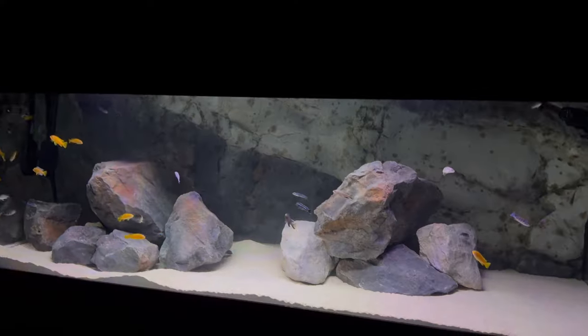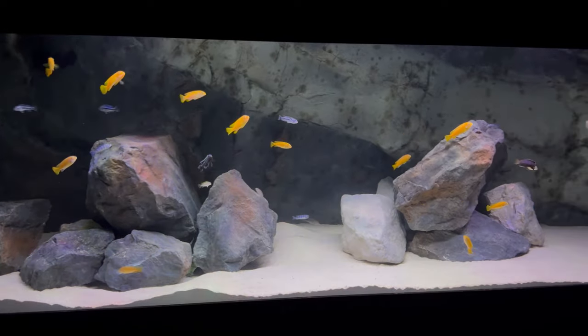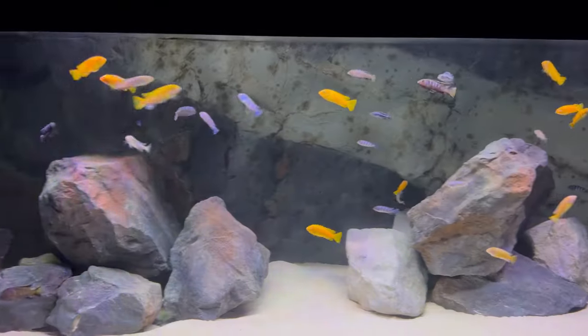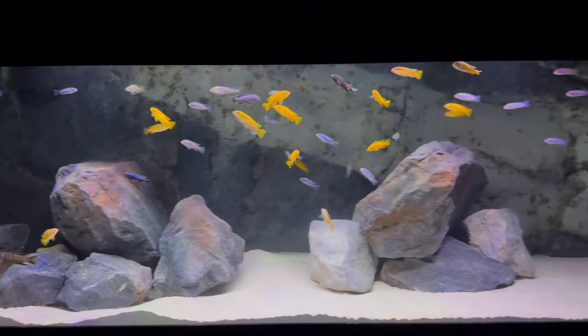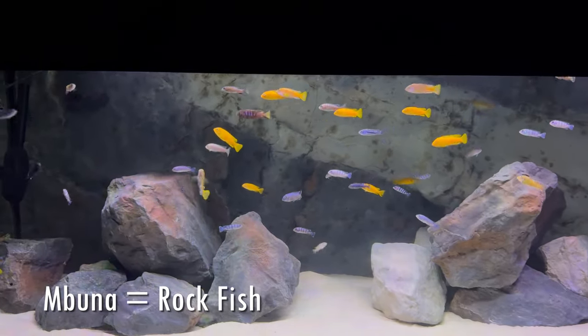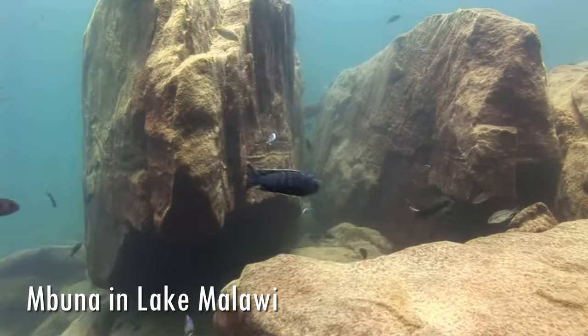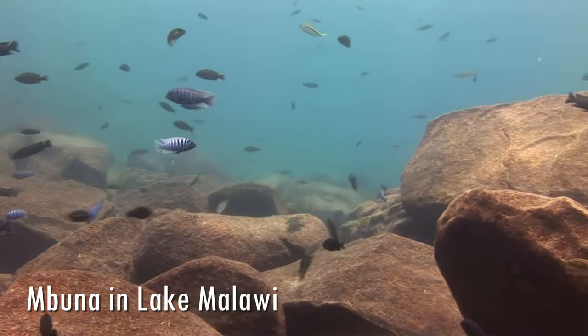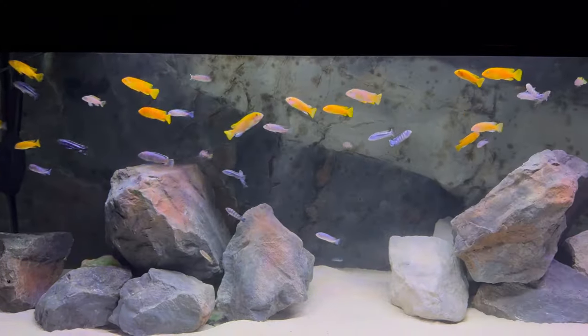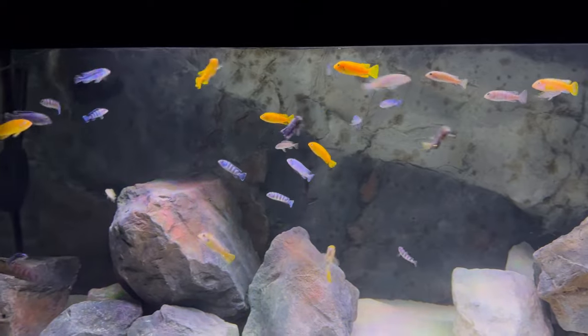Behind me here I have my two month old 180 gallon Ultimate Mbuna tank. Mbuna are one of the three most prominent African cichlid species from Lake Malawi — the smallest, along with the medium-sized peacocks and the larger sized haplochromus. Mbuna means rockfish, so like the name implies they like to hide and go in and out and interact with rock work and caves. I actually have about 60 Mbuna in this tank, of which about 20 are Pseudotrophius demesini, which we are spotlighting in today's video.